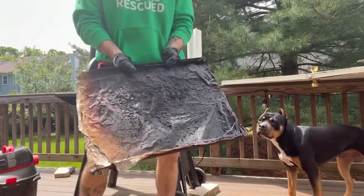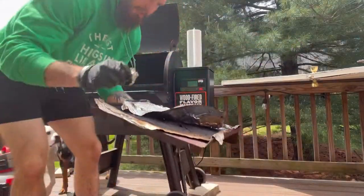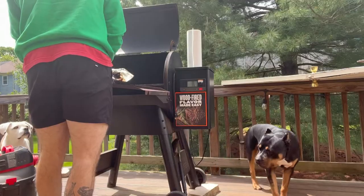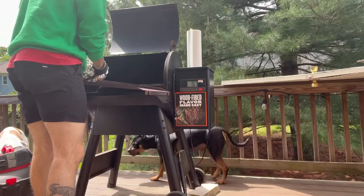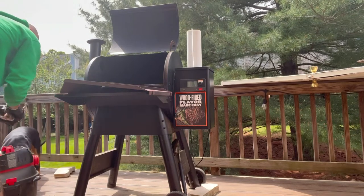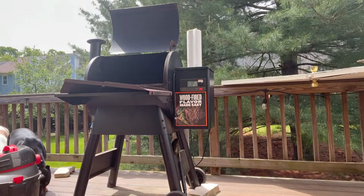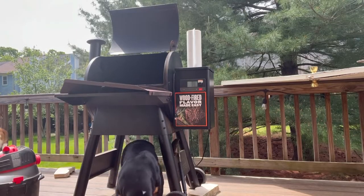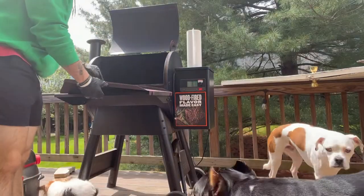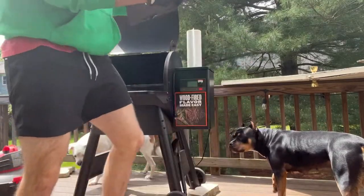Now I'll take off the grease tray, which I just line with tin foil — so you'll also need tin foil. I'll peel this off. It's been a little while since I've done this so it's a bit plastered on there. I'll discard this. Looks like that didn't work well last time — I must have left it on too long, so I'll have to clean this tray as well, which adds a little bit but nothing too crazy.